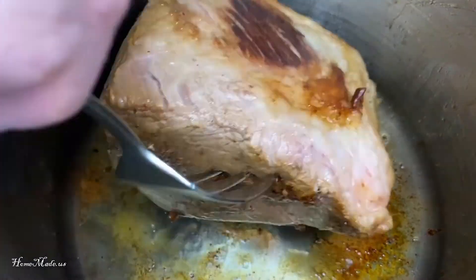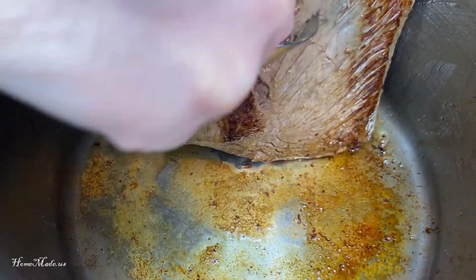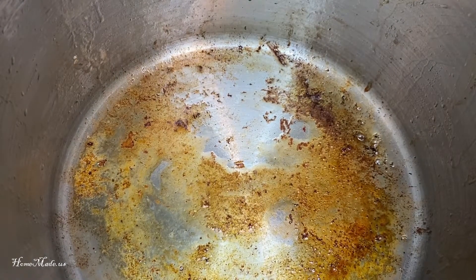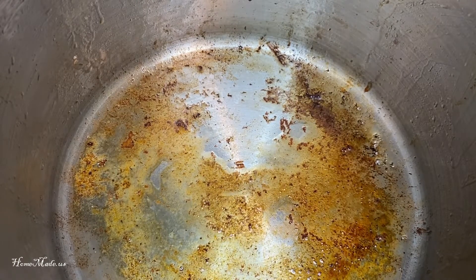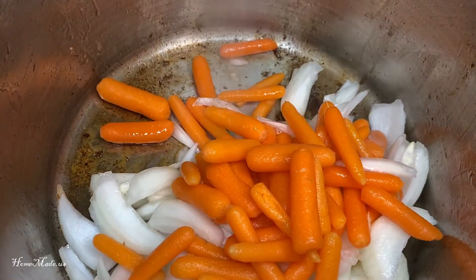Okay, so I have browned all the sides and I'm going to pull the meat out and place it on a plate just to sit for a minute. Now I'm going to sauté up two yellow onions and baby carrots.